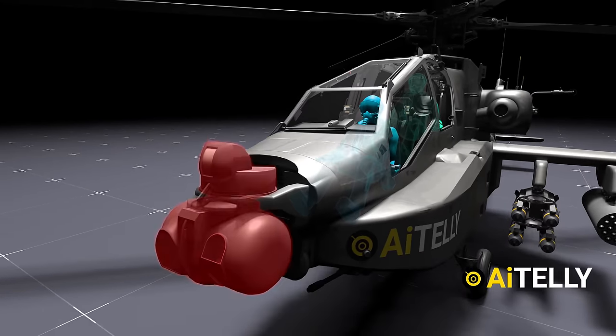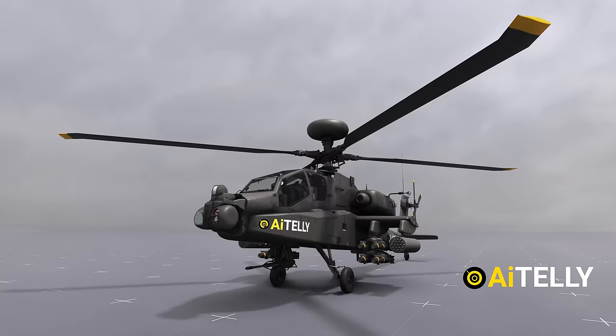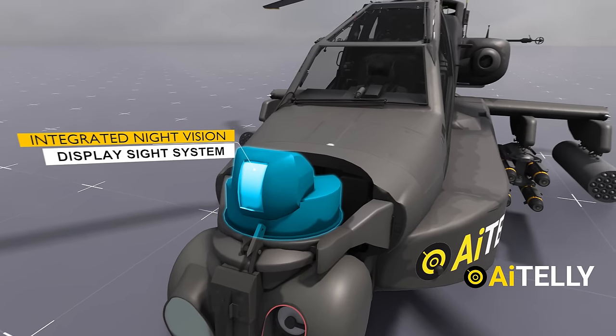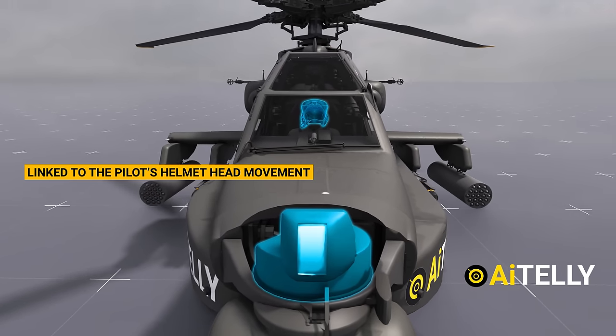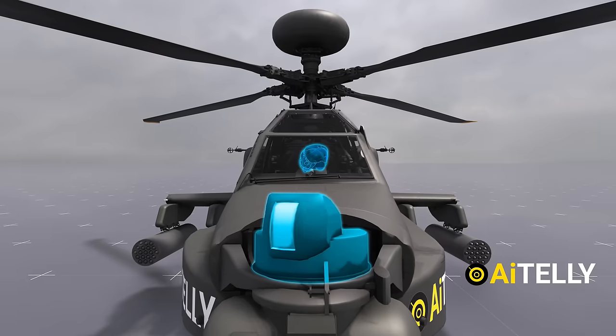The coolest thing is they are connected to this ball, which makes it easier to identify enemy targets. This is the integrated night vision and display sight system linked to the pilot's helmet head movement. If he turns right, it turns right. If he turns left, it turns left.